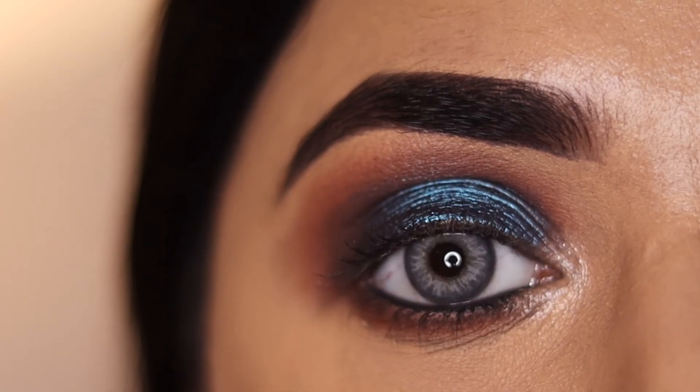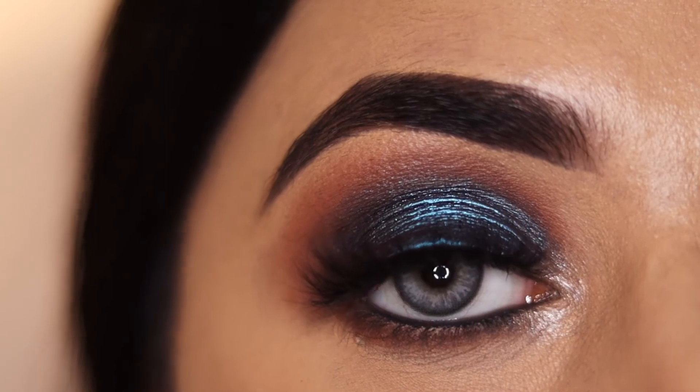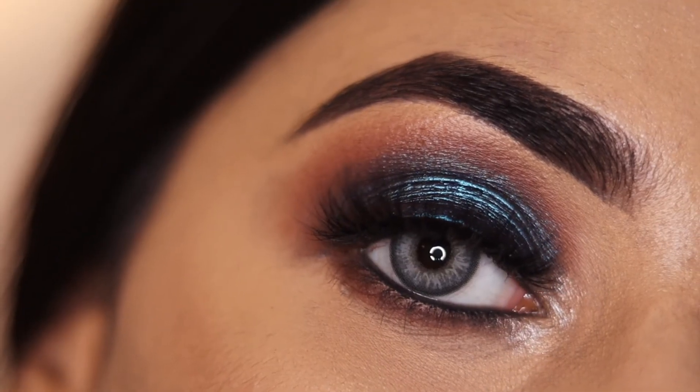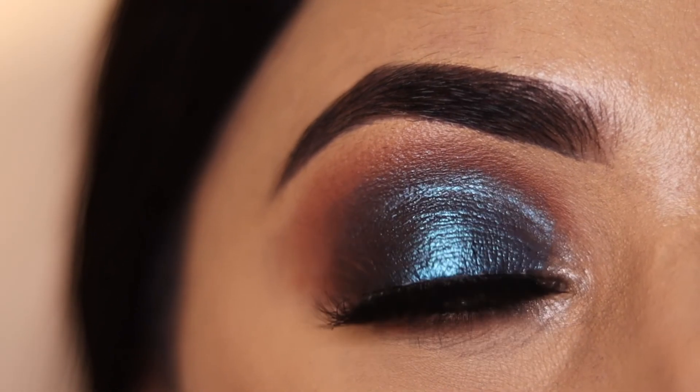So this was it for today's look! I hope you like it. If yes, please like this video and do not forget to subscribe to my channel. We'll see you in the next tutorial — till then, see ya!